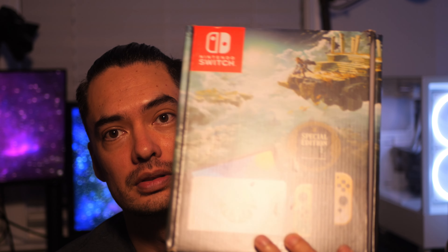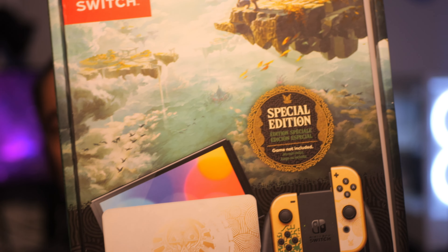Ladies and gentlemen, today we are going to unbox the Legend of Zelda Tears of the Kingdom Nintendo Switch OLED.